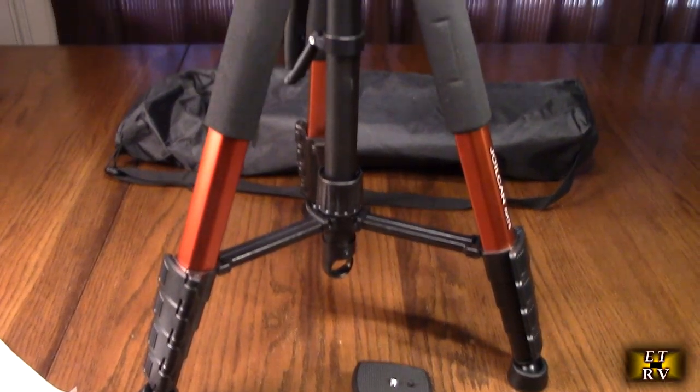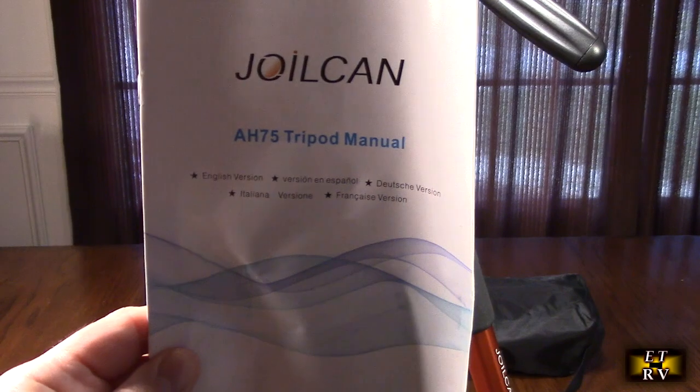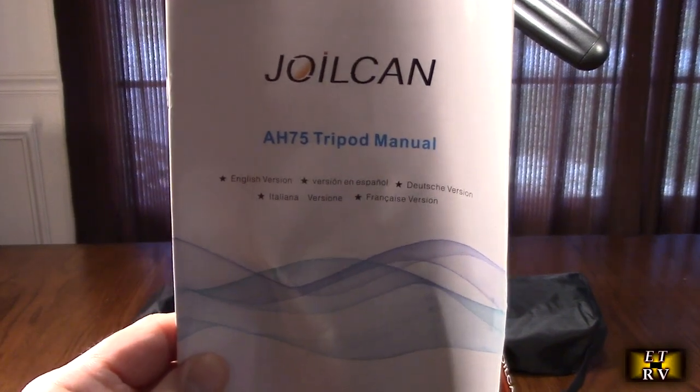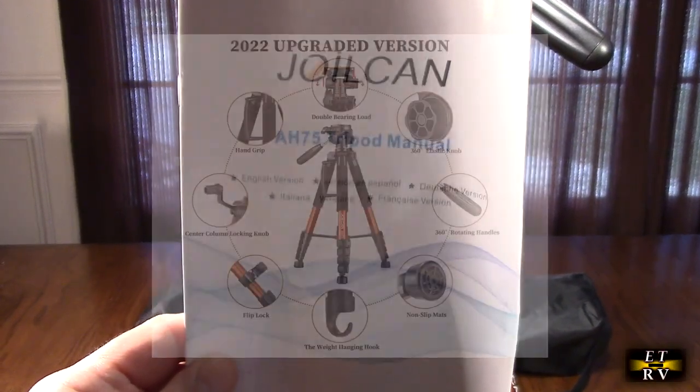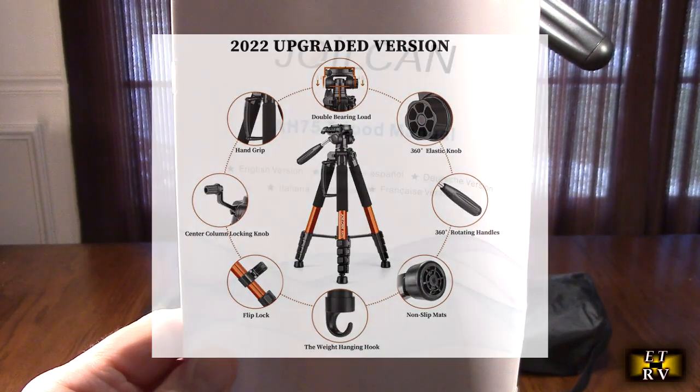Very nice quality — it seems really solid. It comes with an instruction booklet, and they also give you a full two-year warranty on this product. If you have any issues within 30 days, they will help you get replacement parts if you need them.